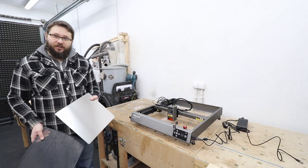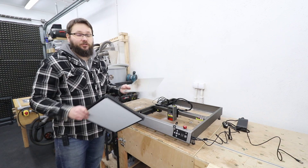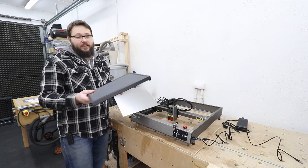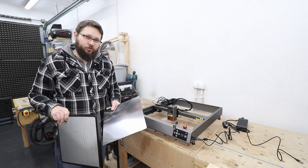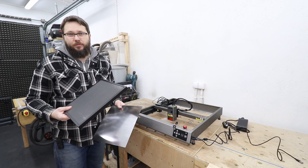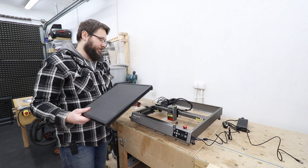You also get the metal base to make sure you're not going to burn your table or work surface, and you get a honeycomb base for cutting. That's very important because it improves the quality and performance of a diode laser when cutting immensely, so it's a great addition.